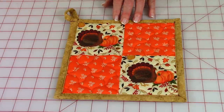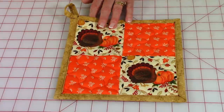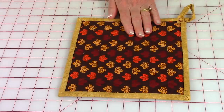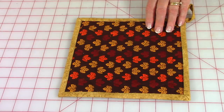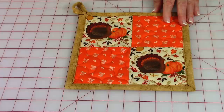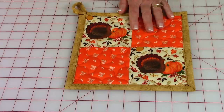Make sure when you shop at Joann's you use the coupon app — you will save a lot of money. You'll find the seasonal fabric and the binding fabric in the quilting fabric section of the store, and those two sections are very close together if you've never been there before.